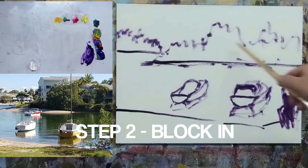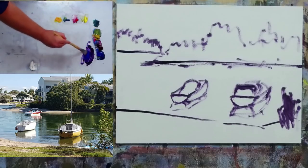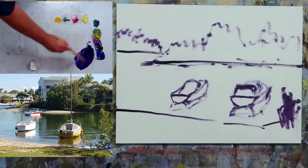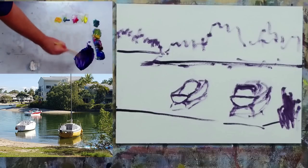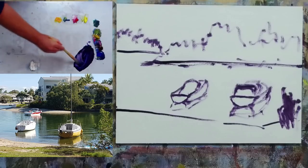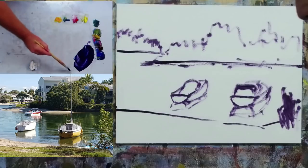For Step 2, my starting point is getting these distant trees in and this distant embankment, then we'll come in and do the foreground embankment and the water, then go to the sky. We'll leave the boats to Step 3. I'm going to take a larger brush, pop it in some water, and take some of this blue mix — a little bit more red — and just a pinhead of yellow into that mix, that third primary color, which will gray it back a bit.